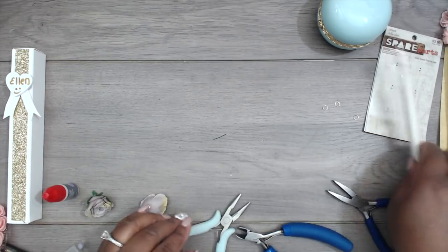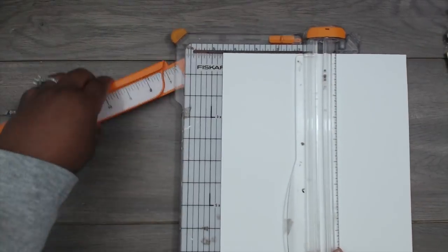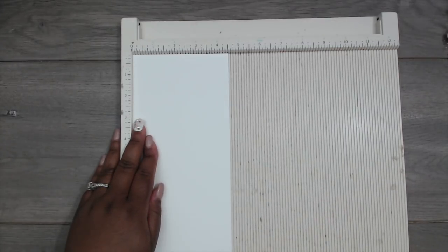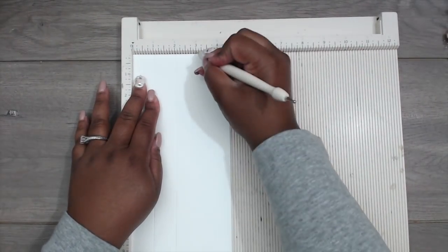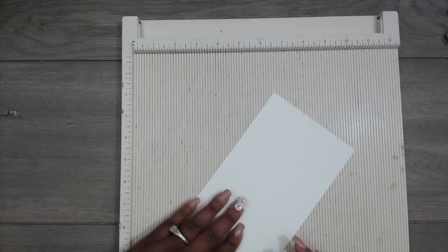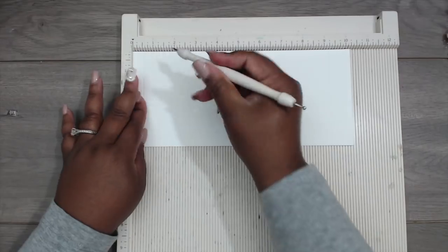I'm going to come back and quickly make this box. You'll need a piece of cardstock — I'm using 110-pound weight cardstock — cut at four and a half by ten and a quarter inches. Pull out your scoreboard. On the four-and-a-half-inch side, score at one inch, two inches, three inches, and four inches. You should have a half inch left over. Then turn it 90 degrees and score at one inch. Flip it to the opposite side and score at a half inch and one and a half inches.